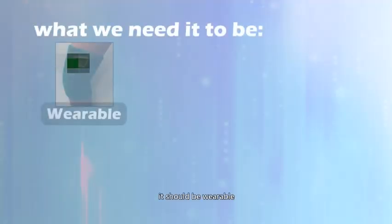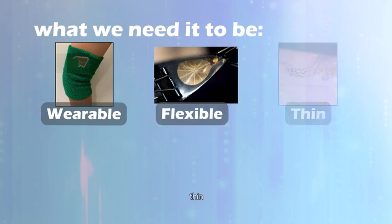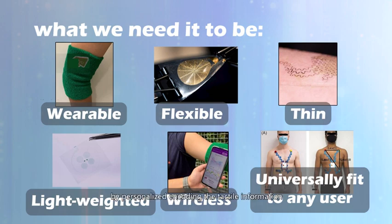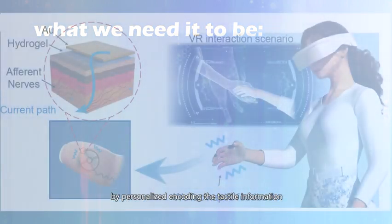This novel tool should be wearable, flexible, thin, light-weighted, and wireless, and should universally fit any user by personalized encoding of the tactile information.